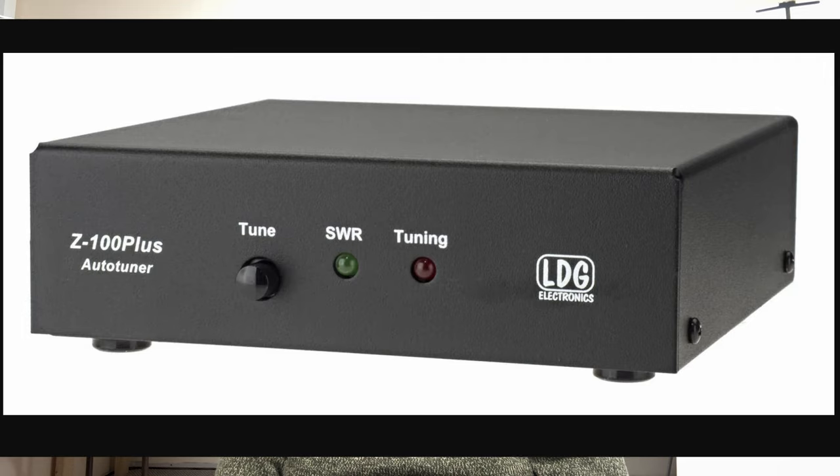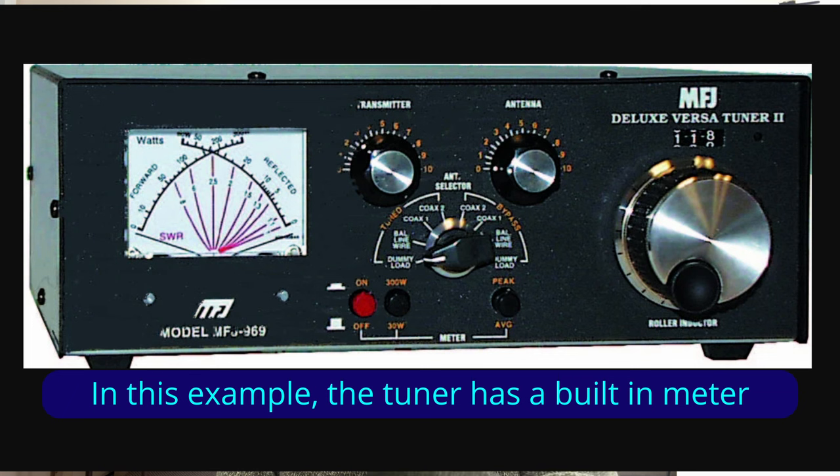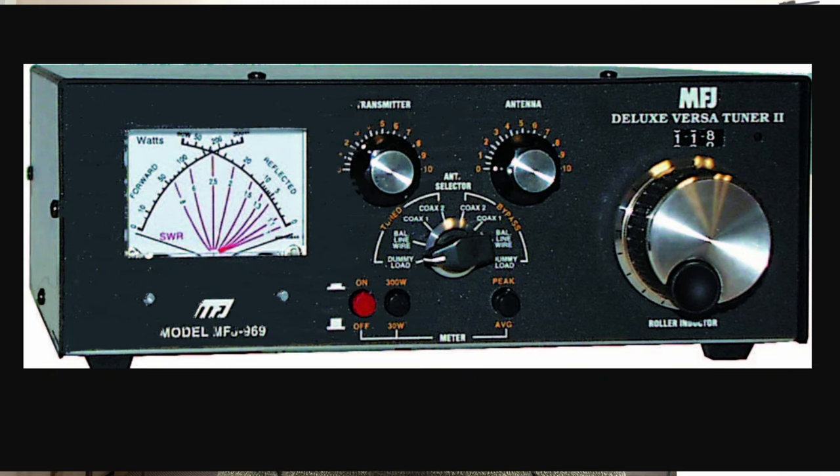There are a couple of reasons to place an SWR meter between the radio and the tuner. If you're using an automatic tuner, this placement will let you know that the tuner is working properly and presenting a one-to-one, or at least close to one-to-one, SWR to the radio. If this value changes, it could indicate a problem with the tuner, or be an indirect indication that something has changed with your antenna. If you have a manual tuner, you must place a meter between the radio and the tuner in order to adjust the tuner properly — to know which direction to make adjustments and when you've reached a one-to-one SWR or as close as you're going to get. Many modern radios, like the 7300, include built-in SWR and power metering, so you can do this without using an external meter.